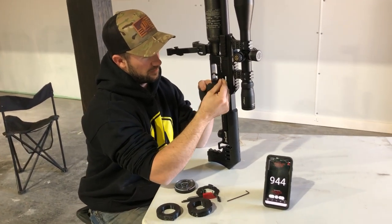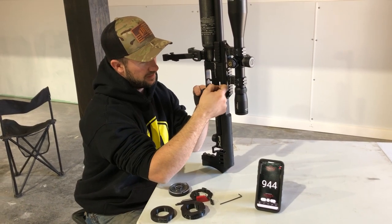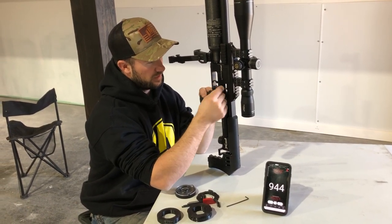Try a couple because who knows where the hammer was set initially — it's not like we have a reference point.